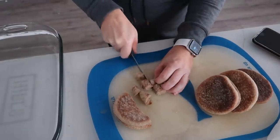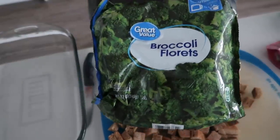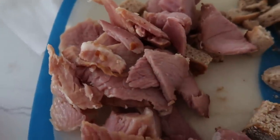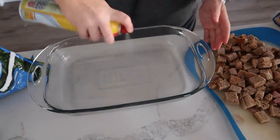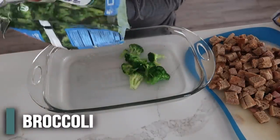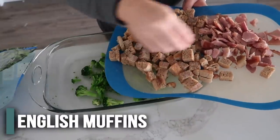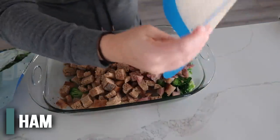First, cut up four English muffins into bite-sized pieces. Steam the broccoli so it's not frozen. While the broccoli cooks, cut up the ham into bite-sized pieces — you want about two cups. In a nine by thirteen pan sprayed with cooking spray, add about two cups of broccoli — I didn't cook it all the way through, just enough so it wasn't frozen. Then add the bite-sized English muffins and ham.